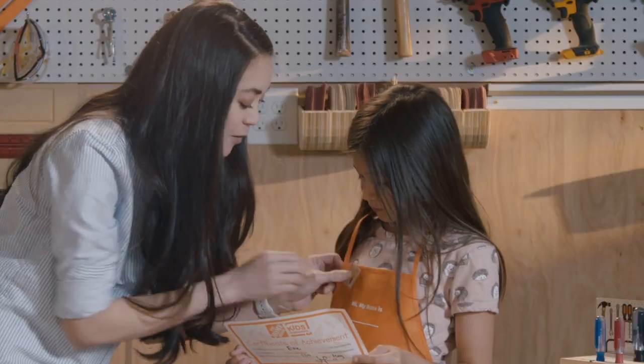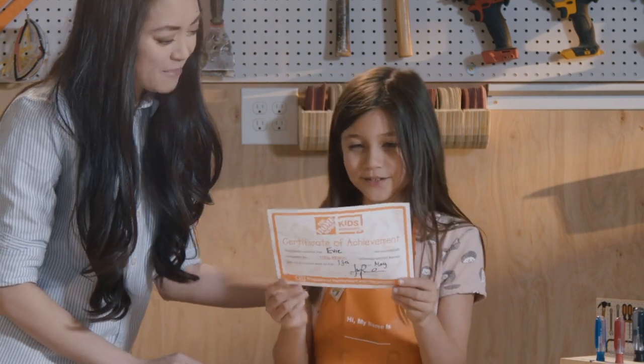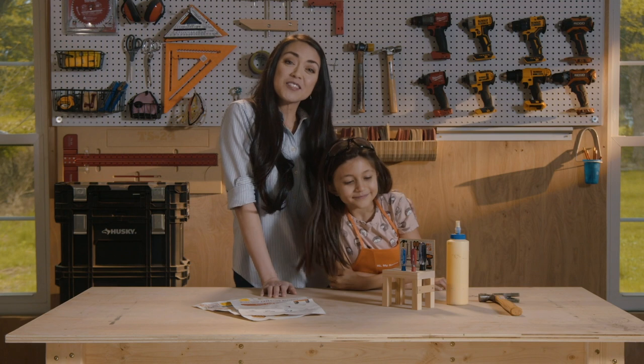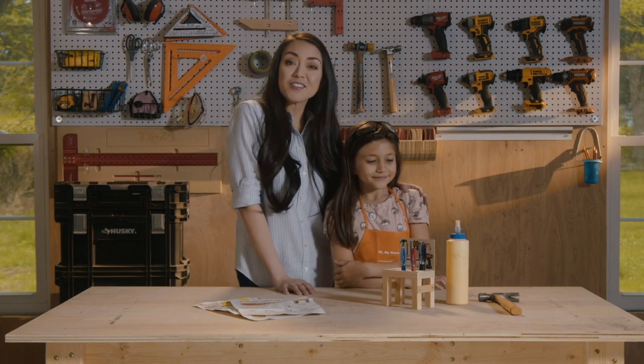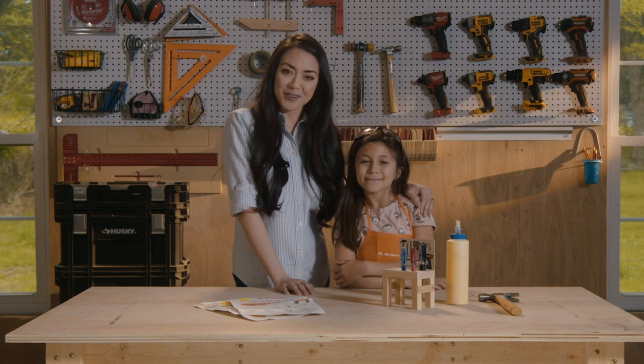Thanks, that was a super fun project! This is your certificate, and here's your pin — there you go, cool! For more videos and instructions on this project and others, visit the website linked below. Thanks so much for watching — we can't wait to see what you build with your kids!